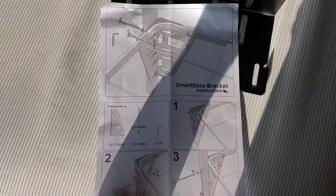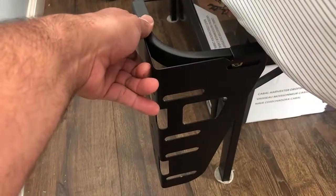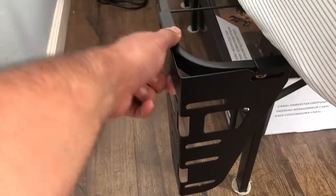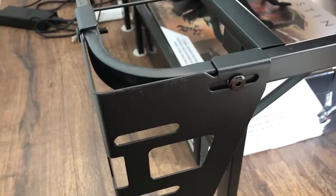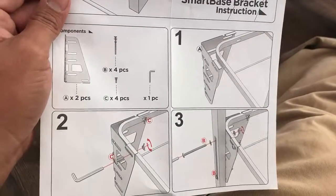These brackets go right here, just like that. This bracket will make it so that we can attach the headboard and you don't get any damage on the wall. I've installed that — you've got these two screws in there — and it shows you the different configurations.